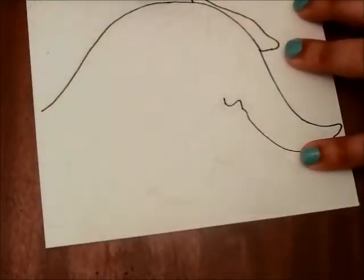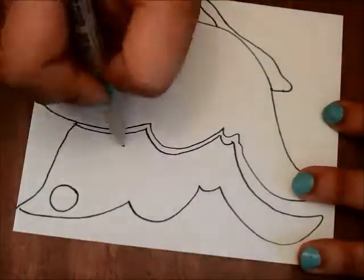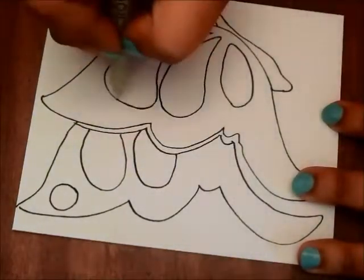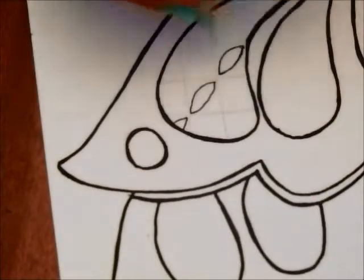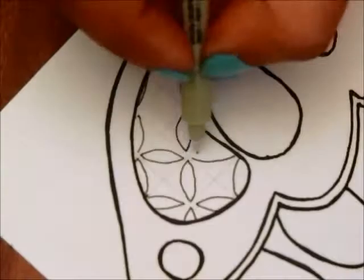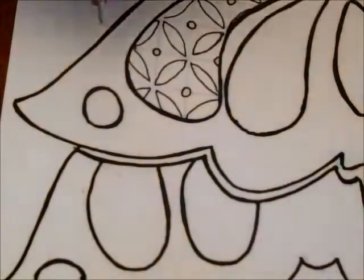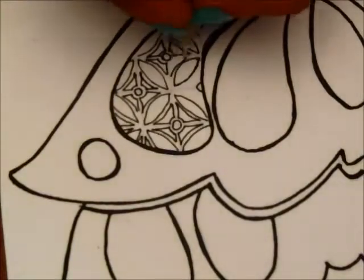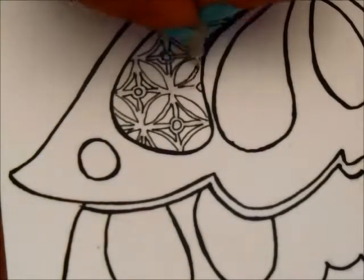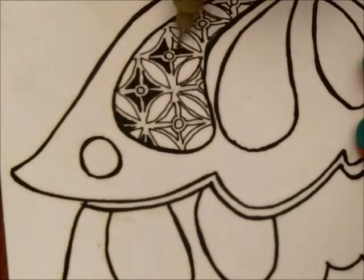Hello everyone! For today's video I have a little butterfly for you all. This is a butterfly that I learned how to draw when I was about 11 years old or so, and I have used it many times in my journals and things — it's just a really easy butterfly to do. I switched it up this time by Zentangling inside of it. I want to apologize ahead of time — my camera went out of focus a few times because I had it on the wrong setting, but I didn't want to get rid of the footage because it's a really pretty butterfly.